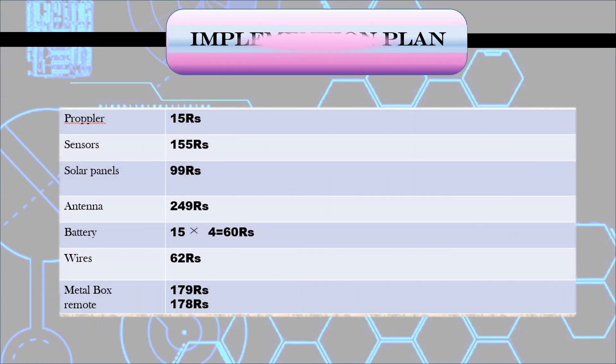The cost of materials for the Solar Water Cleaner: Crochet board — 15 rupees; Sensors — 155 rupees; Solar panels — 99 rupees; Antenna — 249 rupees; Battery — 62 rupees; Wire — 62 rupees; Metal box — 179 rupees; Remote — 178 rupees. The total amount is 997 rupees.